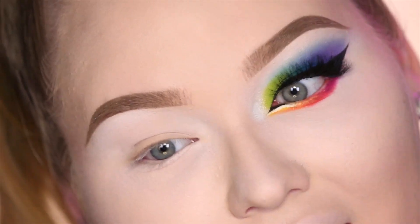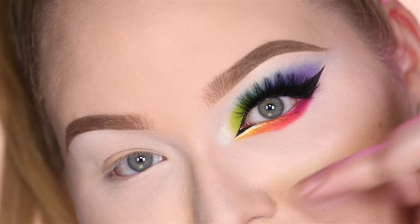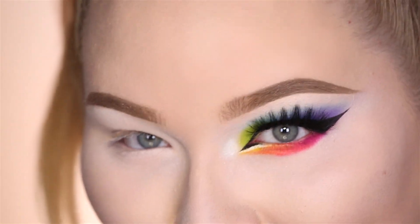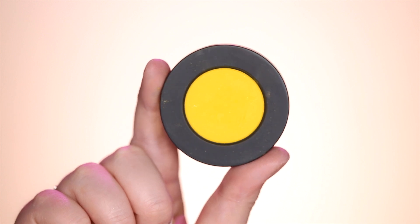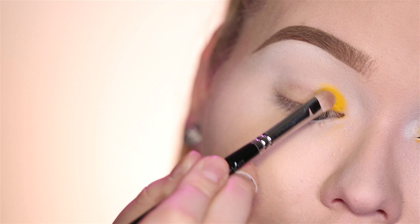For the eyes I'll be replicating this rainbow look I already did but I'm gonna reverse the colors — everything on the bottom is gonna go to the top and the top is gonna go to the bottom. The first eyeshadow I'm gonna go in with is a yellow, this is by Melt Cosmetics in the color Neon, and this is going on the inner third of the lid up to the crease.